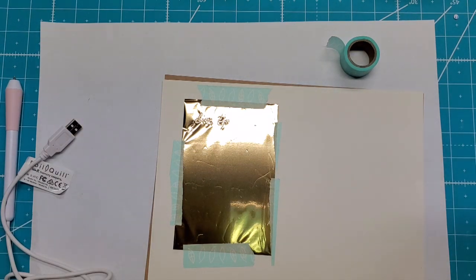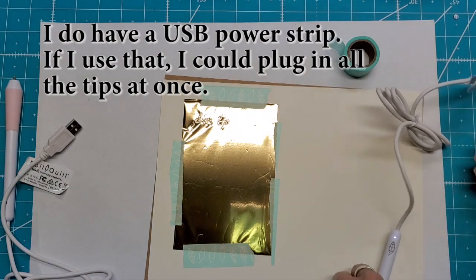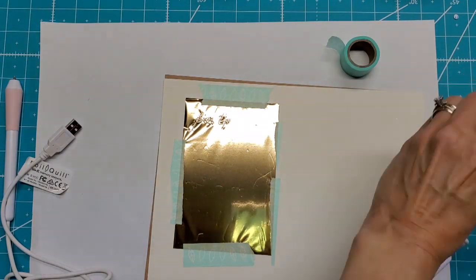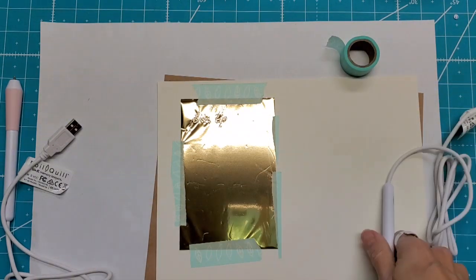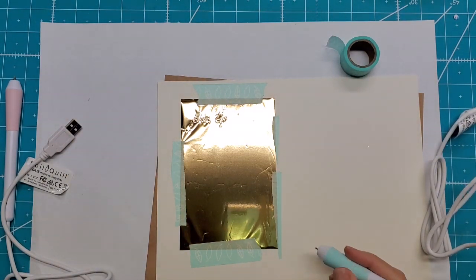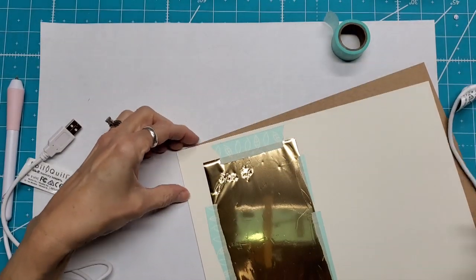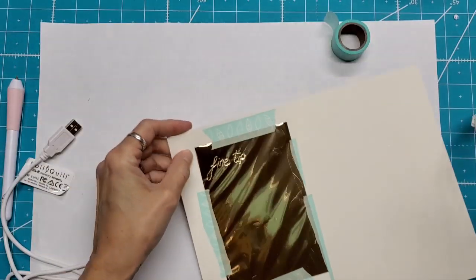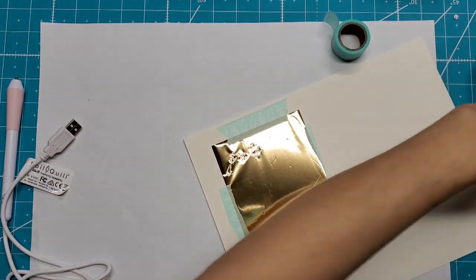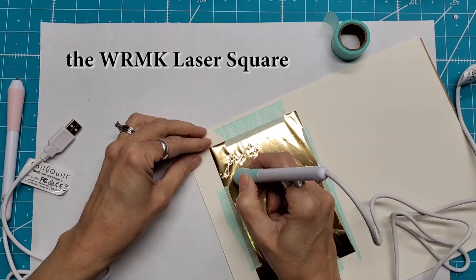Now I'm going to go to the standard tip — plug that in and let it heat up. That one's heated up, so now I'm going to write 'standard' here. I'm not using anything to make sure I'm getting straight lines; what you can do is use their laser light to help with that. Standard.